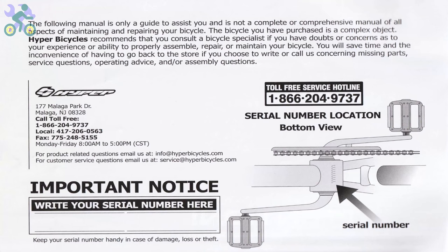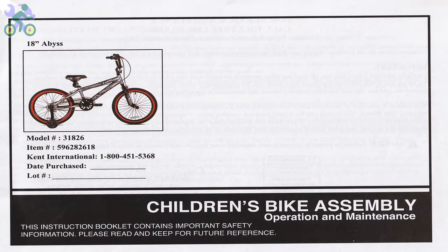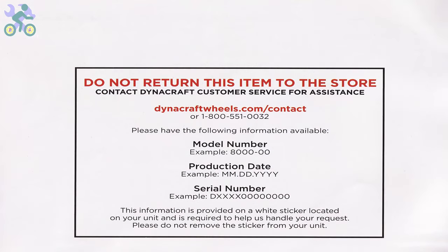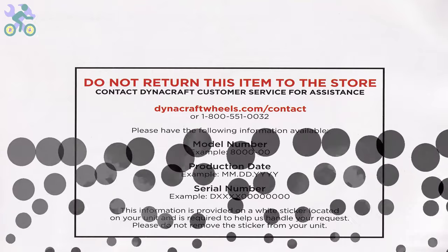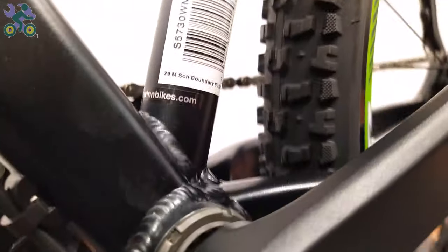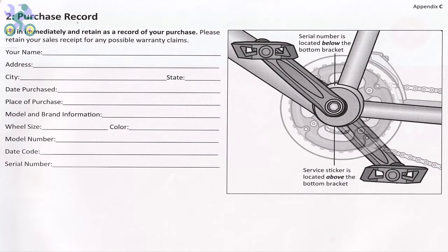Before you start assembling the bike, it's important to note that the bike comes with a one-year warranty as mentioned in the manual. To use the warranty, you will need to submit the warranty form along with the purchase receipt, the bike serial number located under the body, and the bike model which you can find on the frame. If the bike doesn't come with the manual, you can visit the manufacturer's website to access the required information.